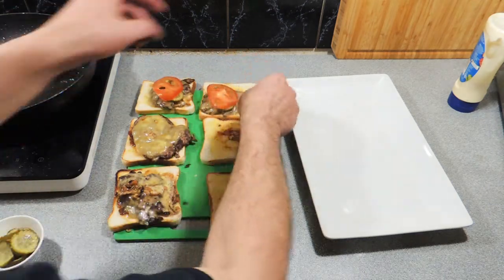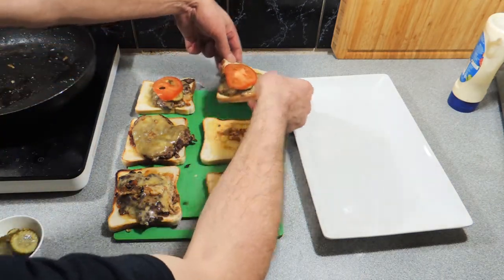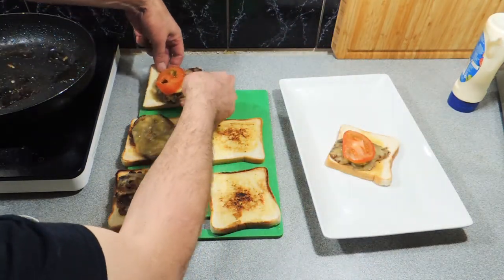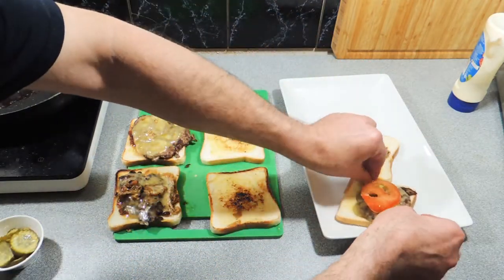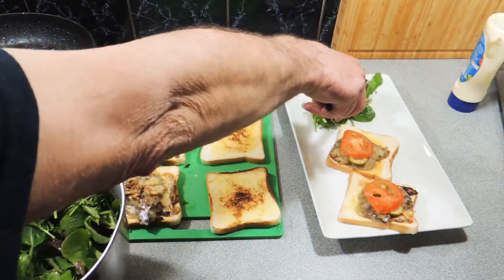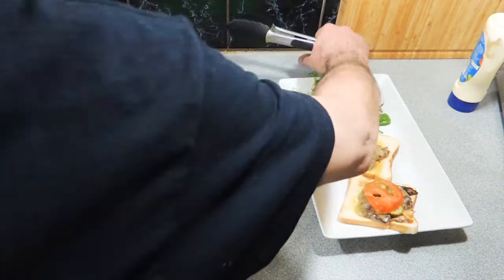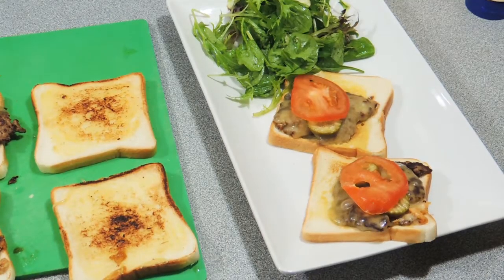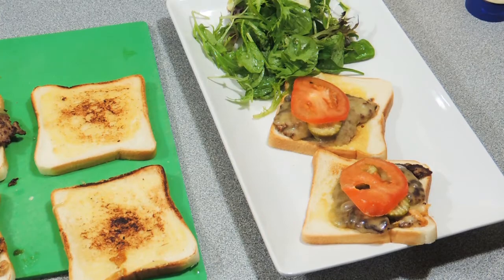Very very simple, just like that. Let's put these onto a plate. This is a nice little simple light open burger — great for lunch or an afternoon snack. Put a little bit of greenery with it just to give it a little bit of color — some mixed leaves — and there you go, that's the open burger version.